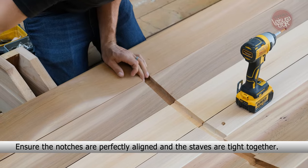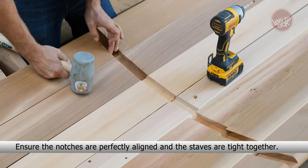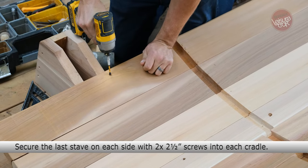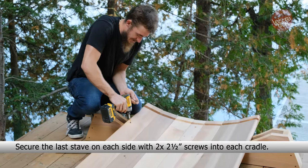Ensure the notches are perfectly aligned and the staves are tight together. Secure the last stave on each side with two 2.5-inch screws into each cradle.